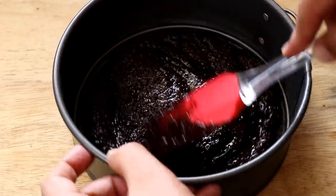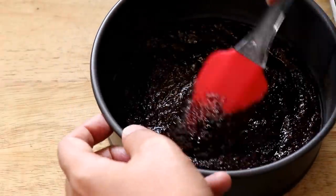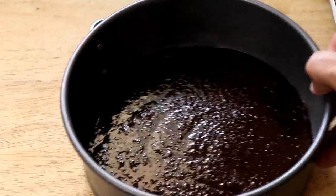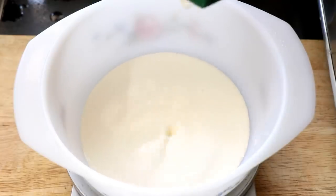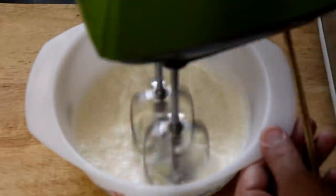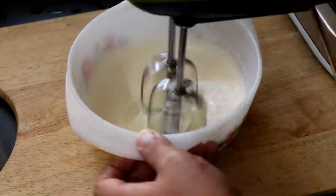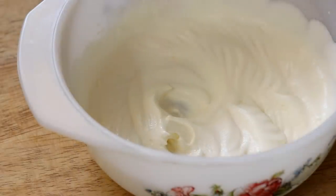Pour the base mixture into your cake tin and spread it around evenly. You can use a spatula, a spoon, or even your fingers — just do whatever is easiest. Once you're done, pop it in the freezer to chill for about 15 minutes. Next, take about 100 ml of heavy whipping cream and whip it to soft peaks. We're going to add this to the cheesecake to lighten it up. I'm doing this first so I don't have to wash the beaters when I make the filling — it's a little hack.